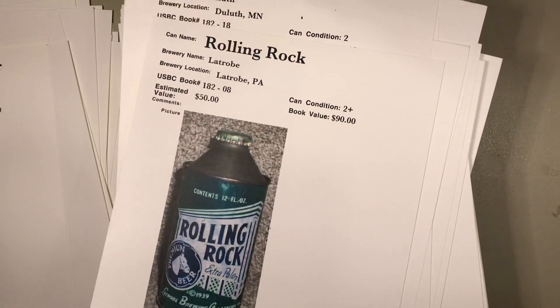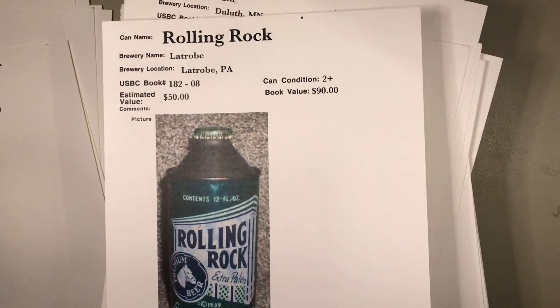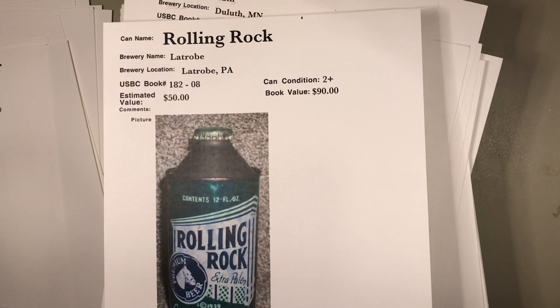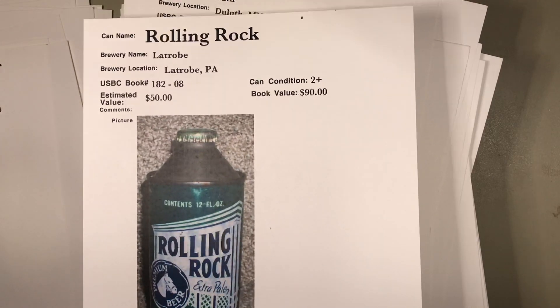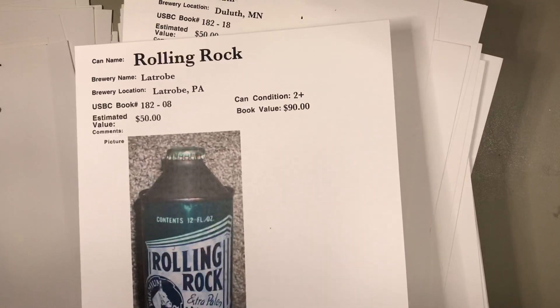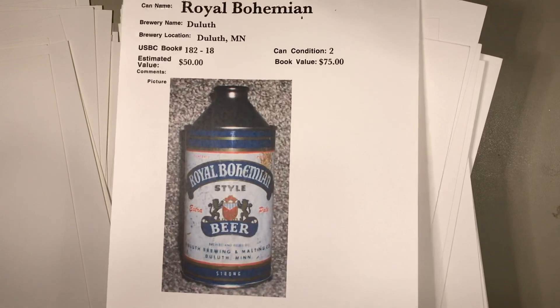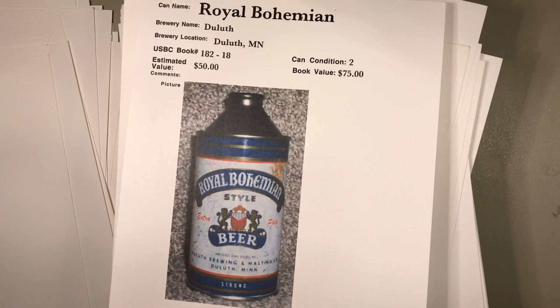Rhinelander, Rocky Mountain out of Anaconda, Montana — that's not a real tough can. They must have made a bunch of them. Rolling Rock from the glass-lined tanks of Latrobe, Pennsylvania — that is a fairly tough can to find in the cone top. Even the flat top version — $50 might be a little steep, maybe $35 to $50 in that shape.